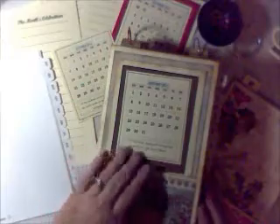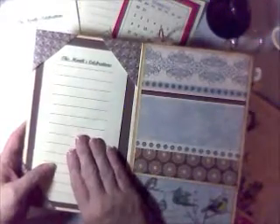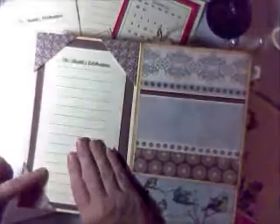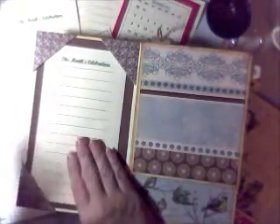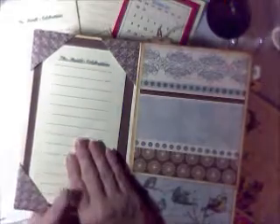And inside of this, it's going to open up like this. On this side is a place for you to add all of this month's celebrations. You're going to be able to add all the birthdays, anniversaries, all the special events that are going on, and make sure that you don't forget anything.